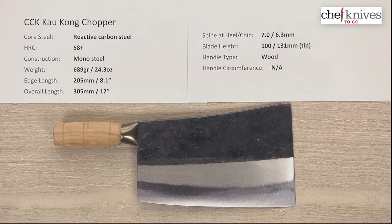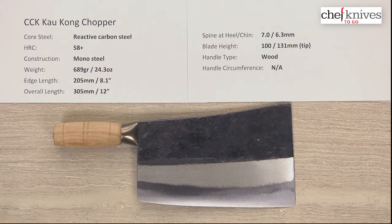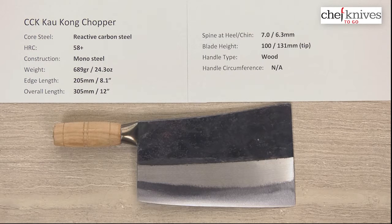Hey everybody, Steve Camash here with another Chef Knives to Go Quick Look product review. This knife is big enough — I've got to slide my sheets up a little bit, make some room, and zoom out. So this thing is a beast. This is the CCK Kalkong Chopper, and it's constructed of a monosteel construction — one big hunk of reactive carbon steel. They're fairly soft, in the 58 range, estimating 58 plus, so they're not super hard. They'll take a fair amount of abuse and cut through pretty decent stuff that you would never put a kitchen knife with a thinner edge or harder steel through.